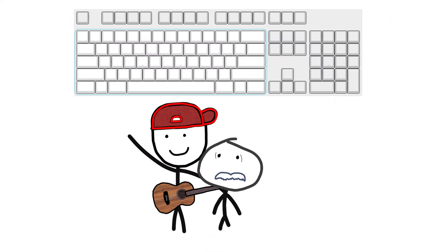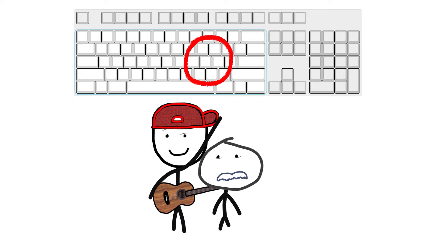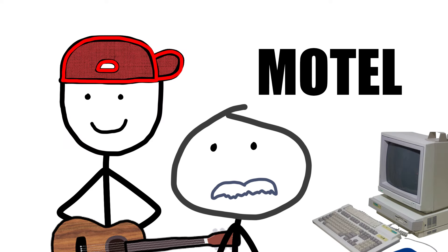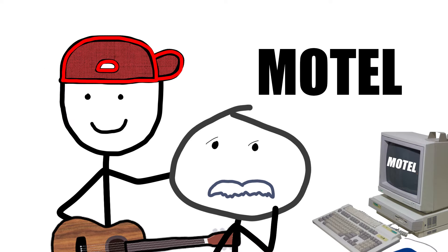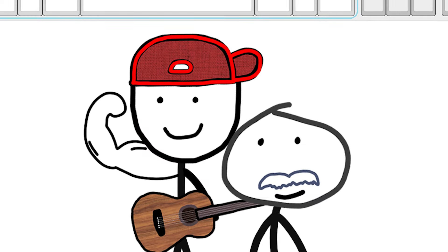If I showed you a blank computer keyboard and asked you to fill out where every single letter is, like what's over here — you probably don't know. But if I asked you to spell the word 'motel,' you could probably do that in a split second without even thinking about it. You might have to look at where one letter is, but with that and muscle memory, you'd spell the word no problem.